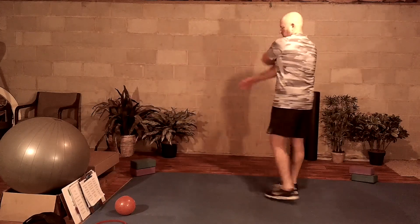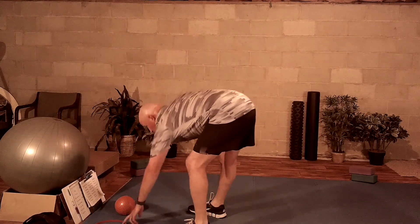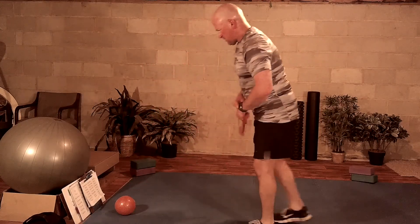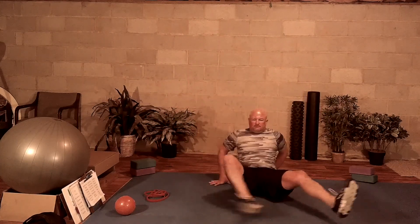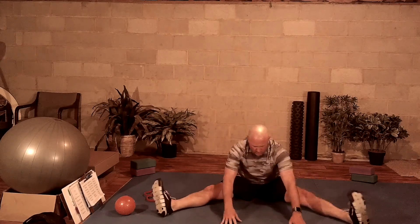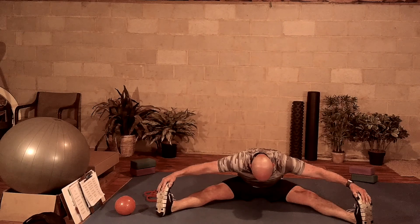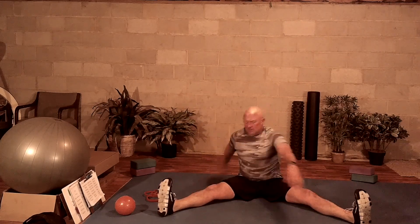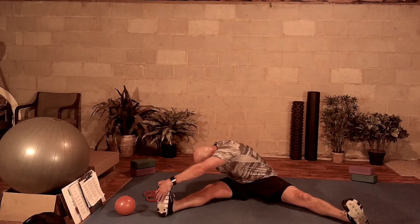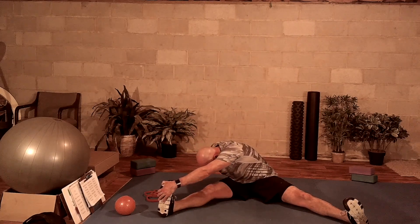Ending that high knee march, we're going to work ourselves down to the floor — butt on the floor, legs in a V. We're going to do a big toe stretch. Take a nice deep breath in and then exhale, reach for those toes. If you can only get your hands to your knees or your shins, get there. Inhale, exhale to the right, leaning over, stretching your back and your hamstring. Inhale, exhale to the left.